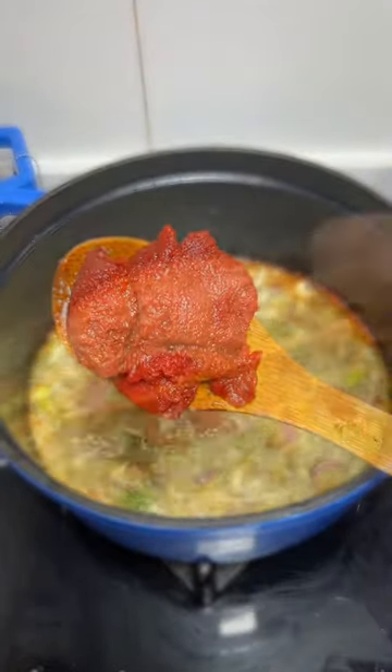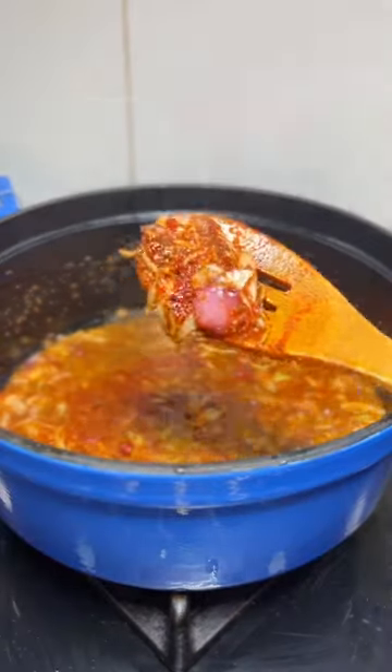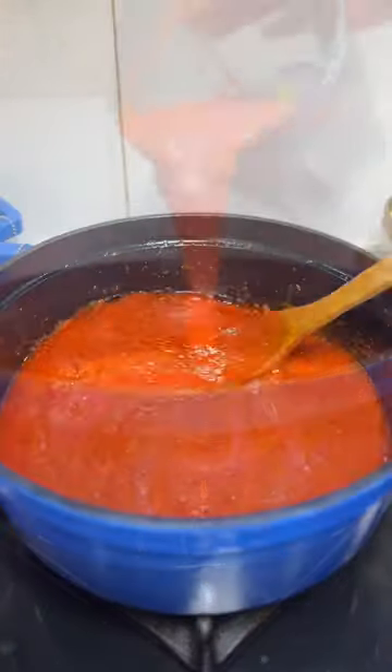I added some mixed herbs and then added some tomato paste. You're going to fry that until it looks good. Then pour in the blended mix from earlier and allow that to fry.